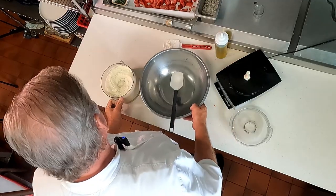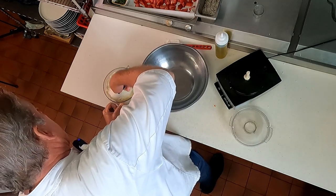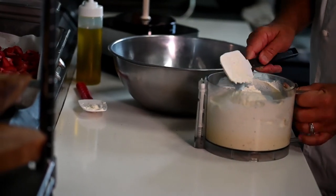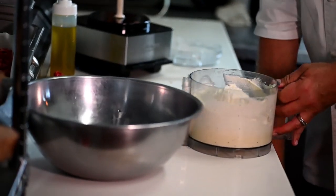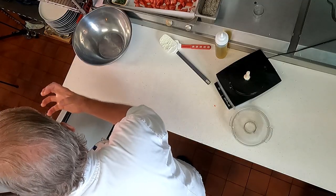Here we have our first course — a nice whipped feta. We'll let this rest in the refrigerator so it firms up, comes together, and congeals.